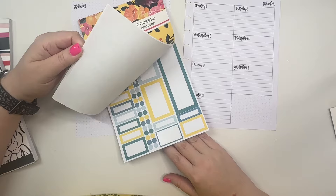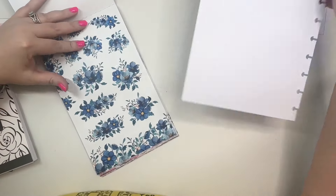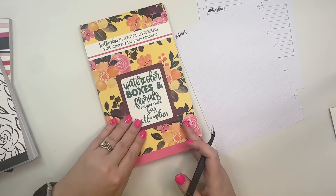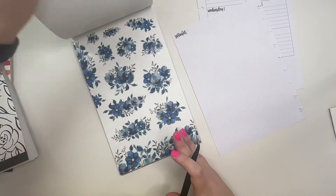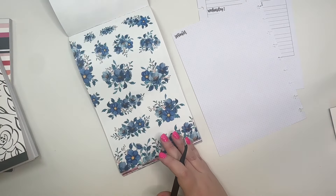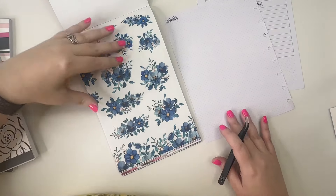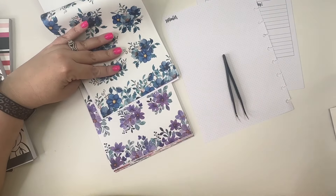So we are going to start — I'm using Watercolor Boxes and Florals Volume Three. This is one of my favorite sticker books I've ever designed; I'm obsessed with it. I'm going to be pairing it with Dashboard Basics and Alpha Basics. I'm trying to decide: do I want to go blue or purple?